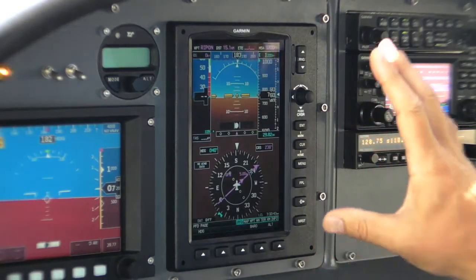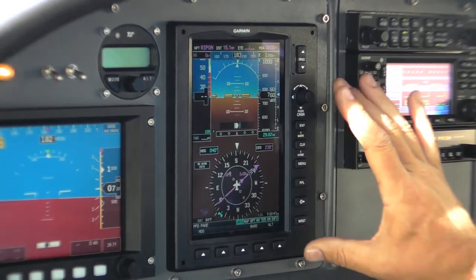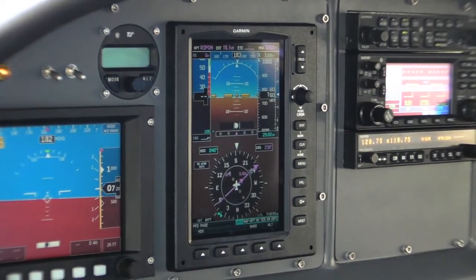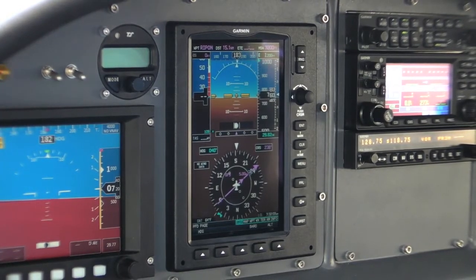The Garmin G3X is an experimental-class EFIS. It's based on a 696-like package that's panel-mounted. Behind the panel is a cube that includes the ADAHRS unit, and has a remote magnetometer and an OAT probe.